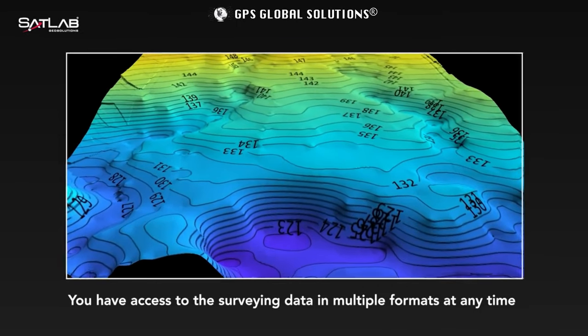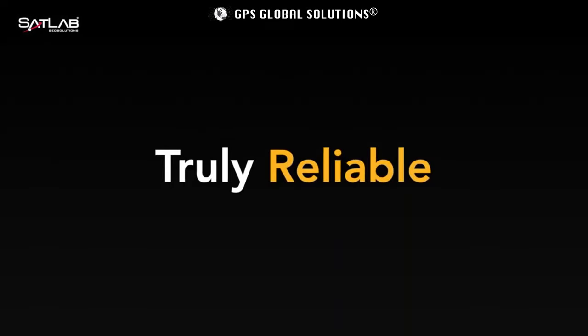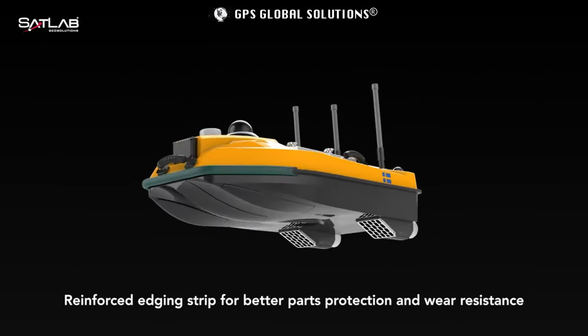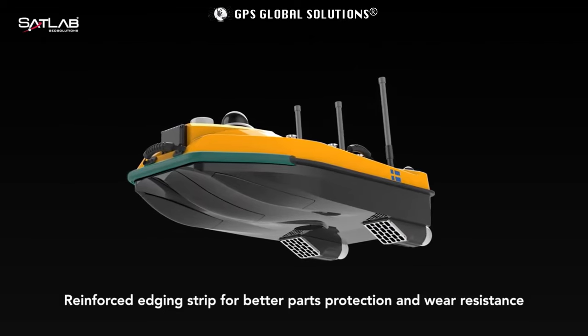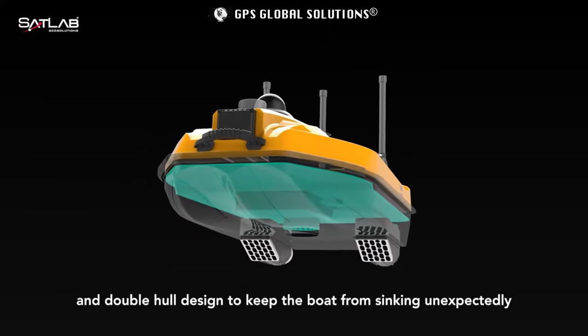You have access to the surveying data in multiple formats at any time. Reinforced edging strip for data parts protection and wear resistance, and double hull design to keep the boat from sinking unexpectedly.